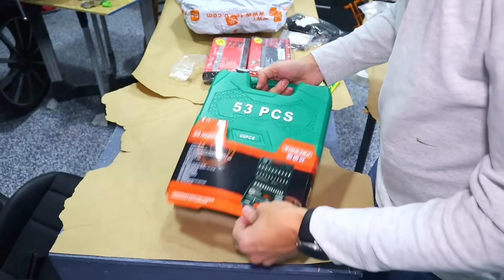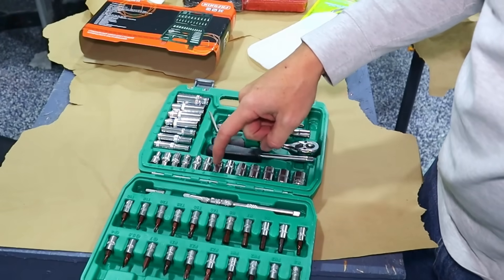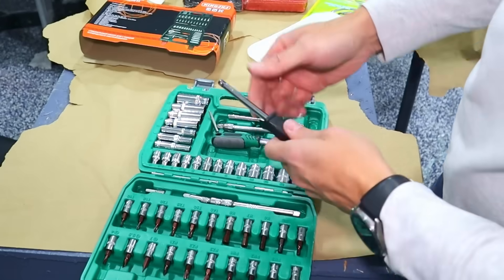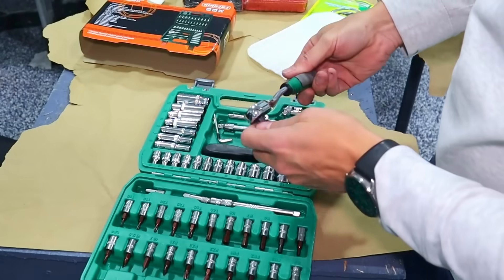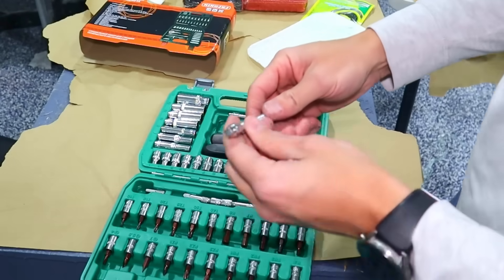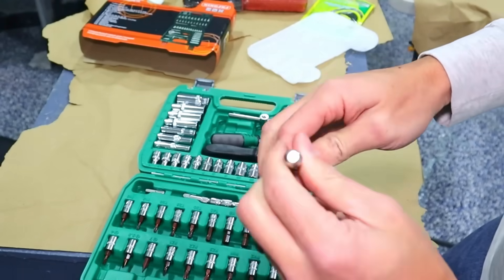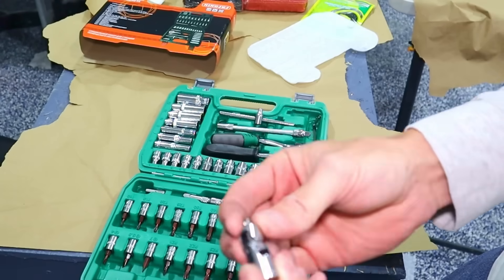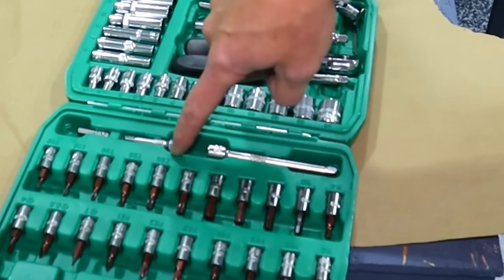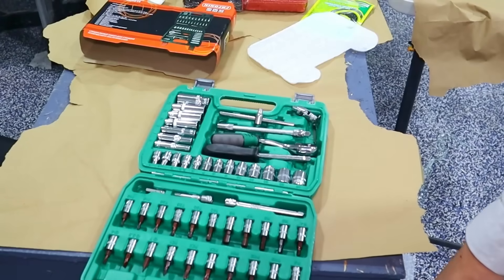Next one — this is a little socket set. It's got 14, 13, 12, 11, 10, 9, 8, 7, 6, 5.5, 5, 4.5, and 4. It's got a little handheld driver as well as a little ratchet. And there's one of those flexible ones that allows you to do things around corners — it's got a little swivel adapter. Metric H4, 5, 6, 7, 8. Then you've got Torx: T40, 30, 25, 20, 15, 10. Just a good little tool set.